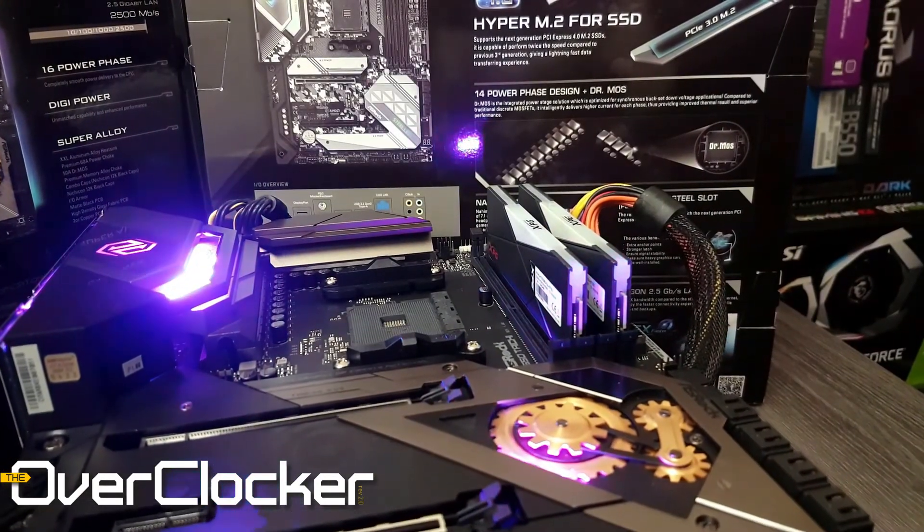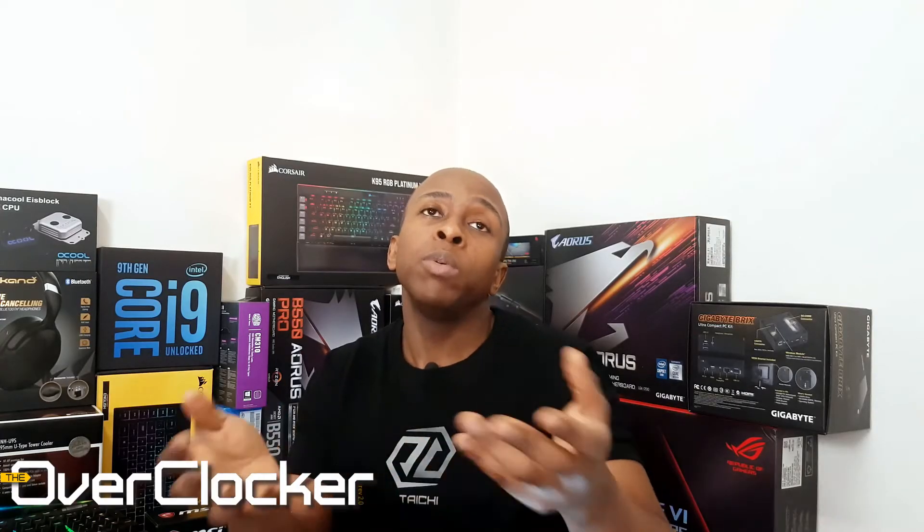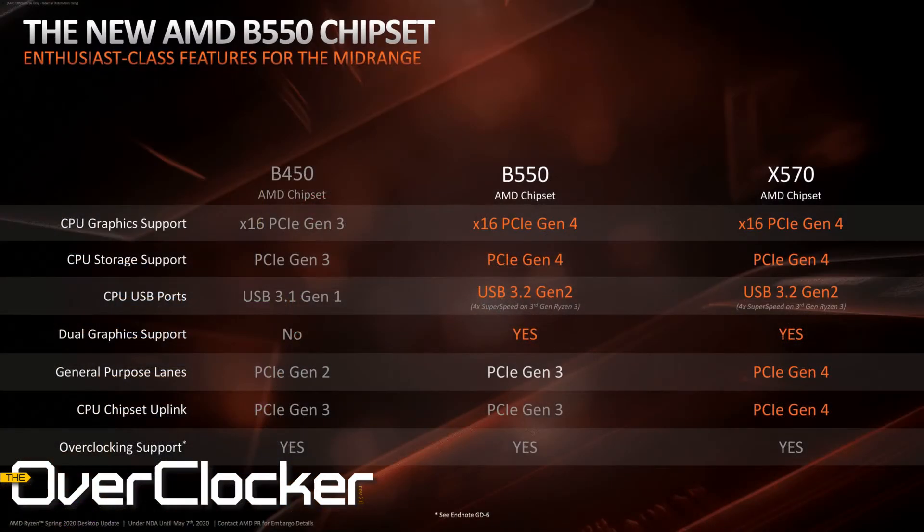Regarding what I think about this motherboard overall, it's a pretty standard Tai Chi motherboard — nothing that's going to blow you away or introduce some new feature. The surprising bit is that you get premium features on a budget chipset board. $300 does seem like a lot for a B550, however ASRock is still charging way less than their competitors for an equivalent feature set. In that alone, this is probably the strongest board I know of when it comes to value for money.